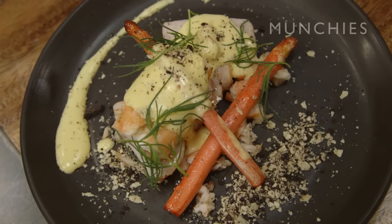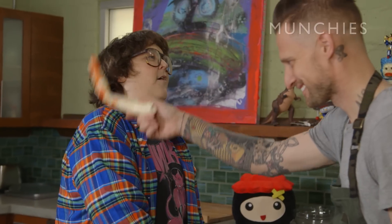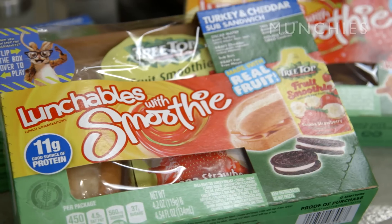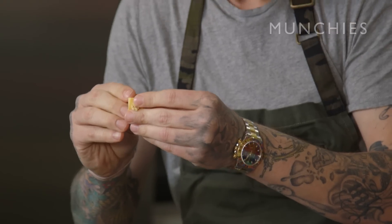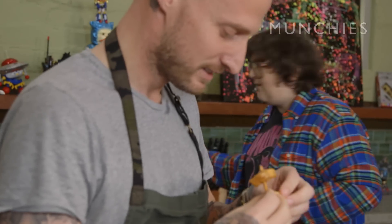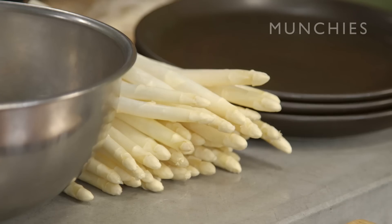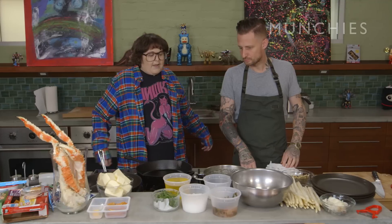We're making Lunchable Veal Oscar. Basically, the classic dish was made for a king. You're a prince, so we're promoting you today. I am king crab! We've got king crab legs. We've got Lunchables. What is the meat inside this? Lean turkey, white breast meat only. This is our veal. It's served with hollandaise sauce. And then you've got white asparagus, AKA albino pygmy dicks. All right, let's get cooking.